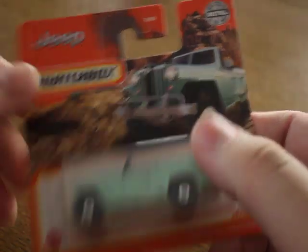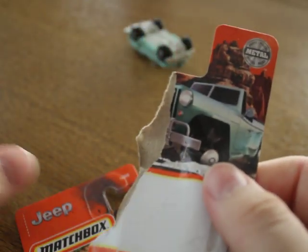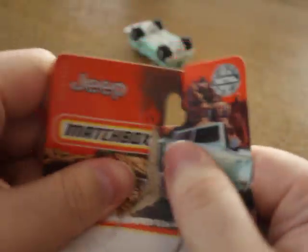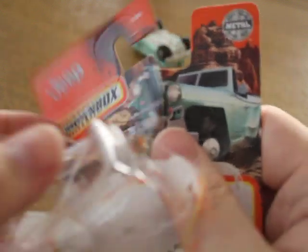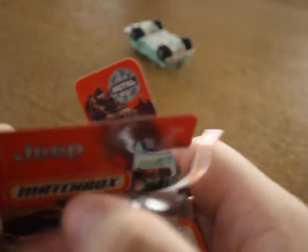But that's just half the fun. Well, it doesn't look that pristine anymore. Probably the one card that becomes very valuable.